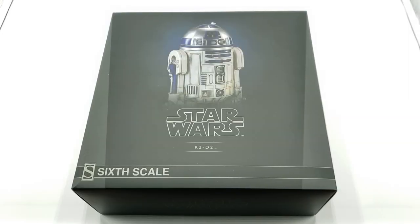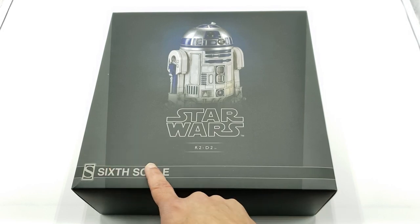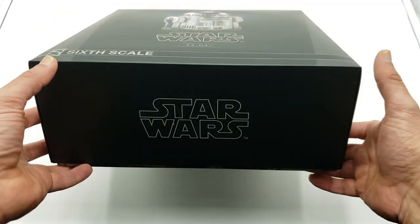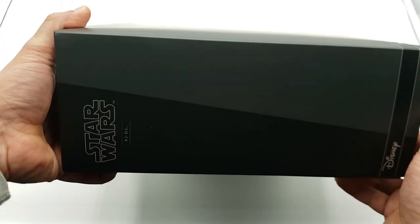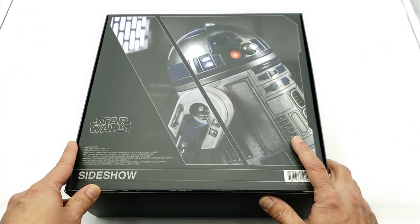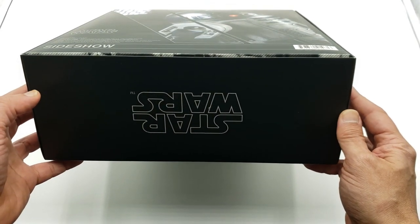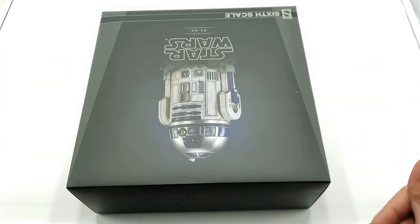Let's take a look at the box before we get the figure out. Sideshow actually has pretty good boxes — they're plain but sleek and to the point. I like the black and gray design. You get the sixth-scale Sideshow label, the R2-D2 picture, and the Star Wars logo. On the sides you get the Star Wars logo again. On the back there's a nice picture of the figure, some legal information, and Star Wars branding on the top and bottom.